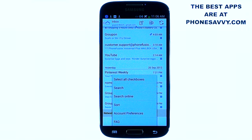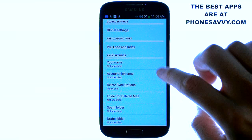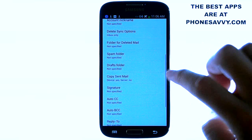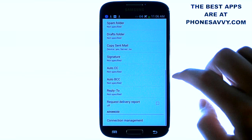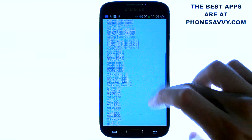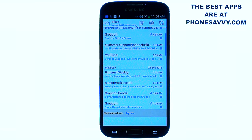You can set the settings of your email to pull at different times. When you select account preferences, it has a lot of options for you to filter spam, delete folders, copy sent mail, add signatures, and set BCC and CC for automatically sending to additional people in your email account.